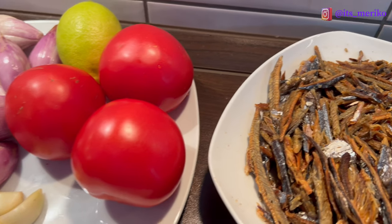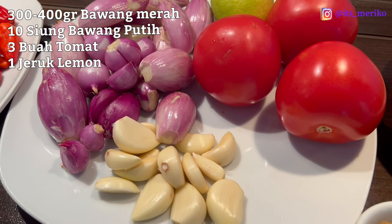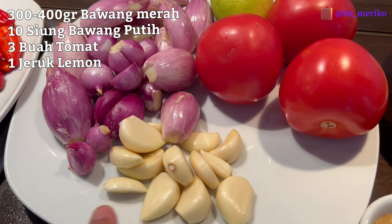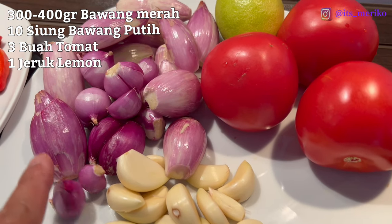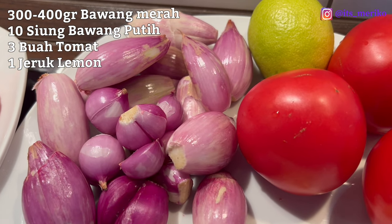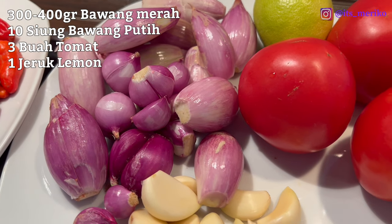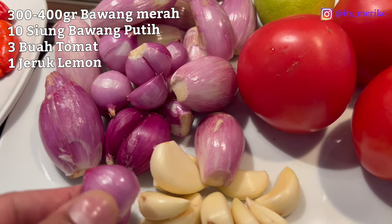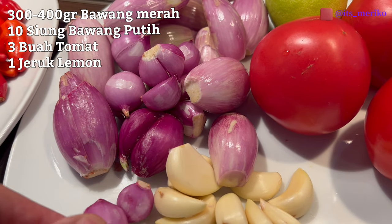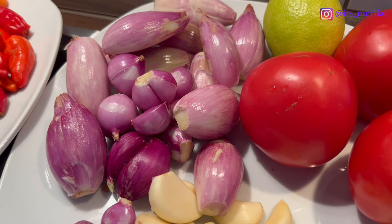Kemudian disini ada perbawangan — aku ada bawang merah sama bawang putih. Bawang putihnya itu satu gepok, sekitar 10 siung. Terus ini mungkin sekitar 300-400 gram shalotan, itu bawang merah yang di Eropa yang gede-gede. Karena kalau pakai bawang merah yang kecil-kecil, aku bisa belinya cuma di toko India dan belum belanja, lumayan mahal harganya.